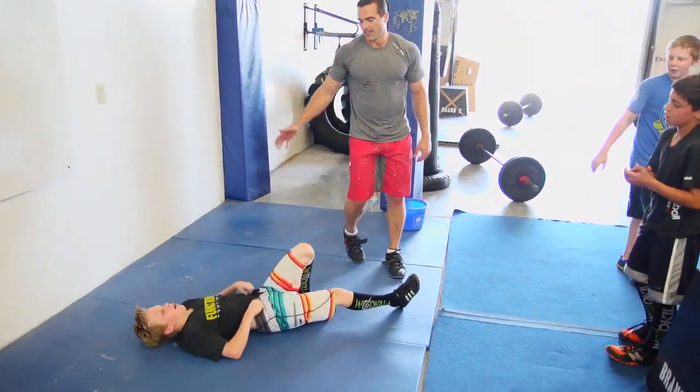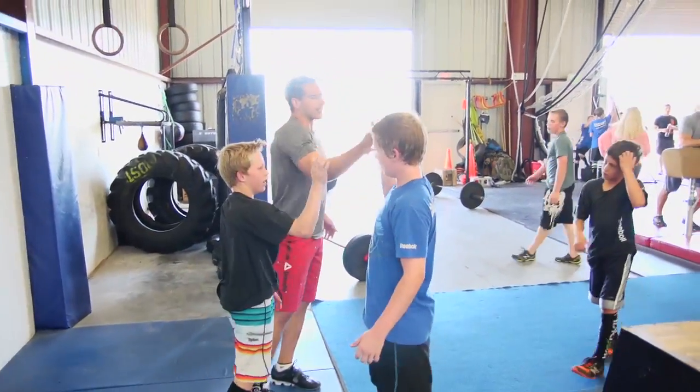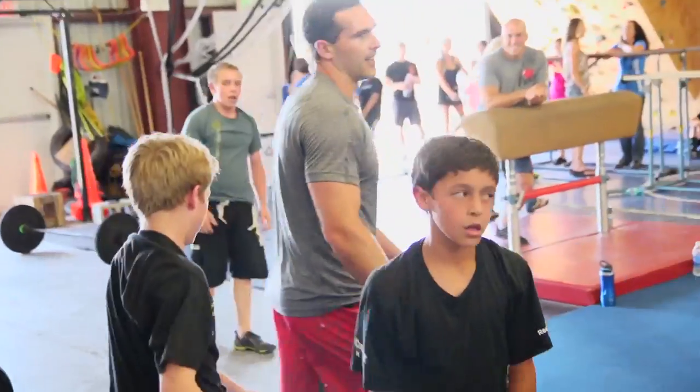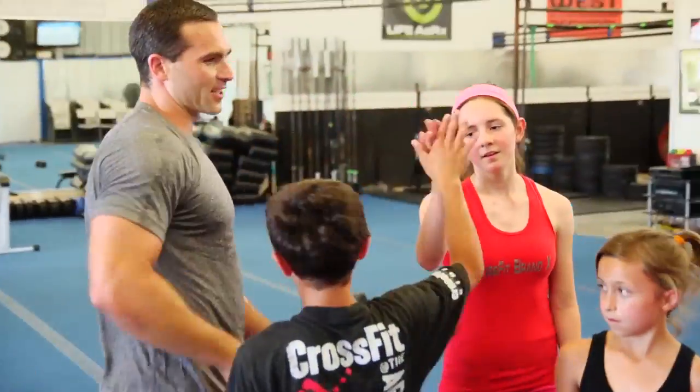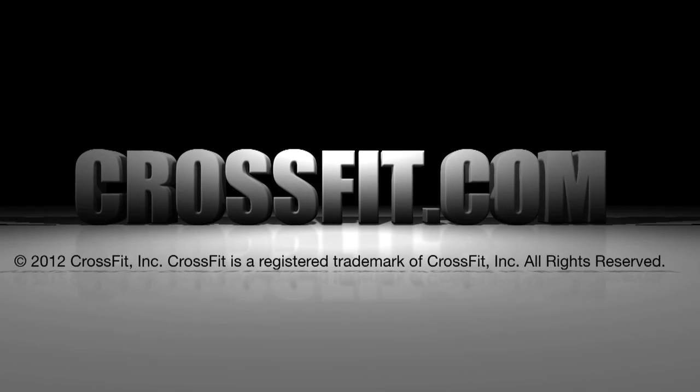Good job! Good workout. The ladies kicked our butts. Nice job, nice job. Thank you.